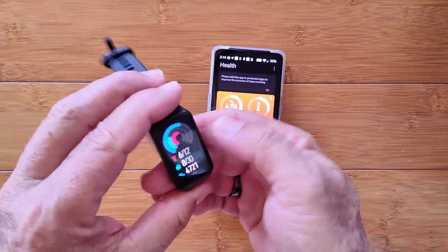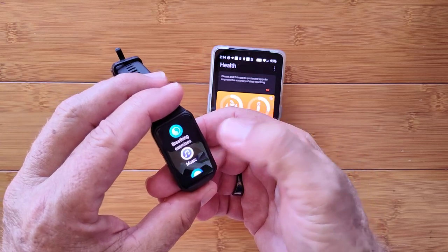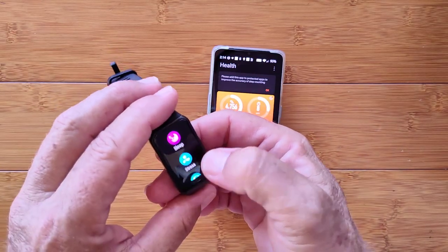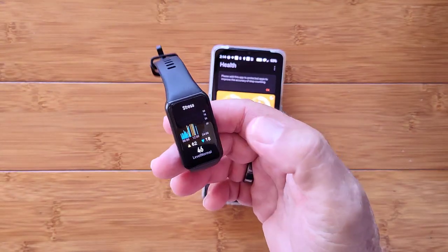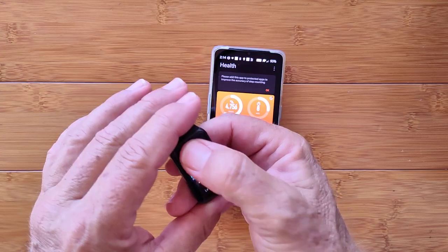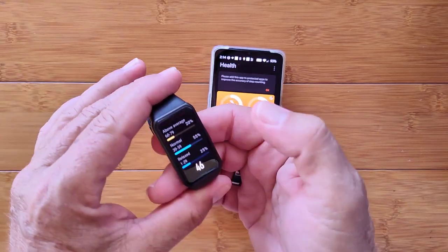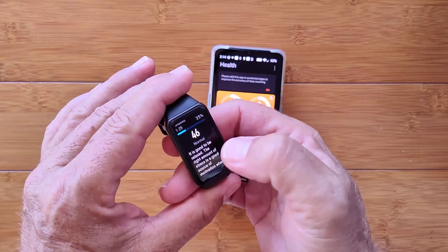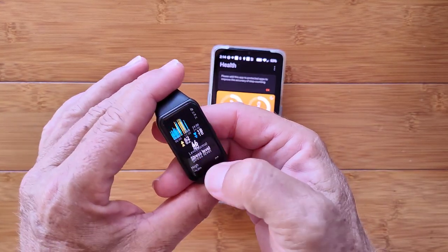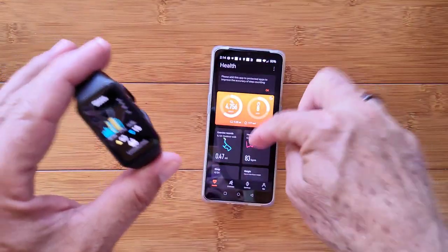Your activity records — that's the step count stuff and all the other things we saw in here. Breathing exercises — I didn't cover this, or stress. Here's your stress chart that we just looked at — it's showing you throughout the day where your levels are in case you're getting overly stressed out. You can keep tabs on it — 24 hours and then it starts over again. Historical records are in the app.